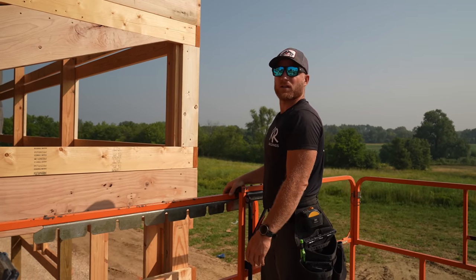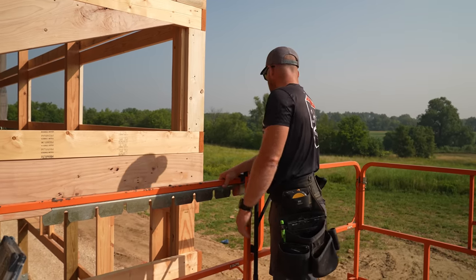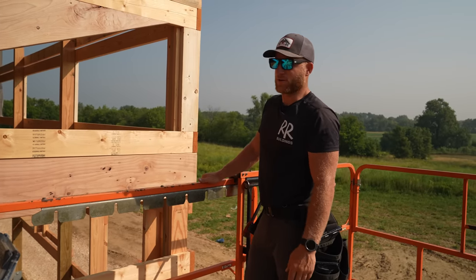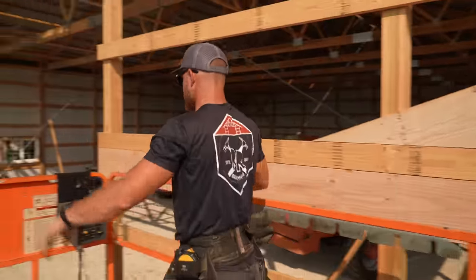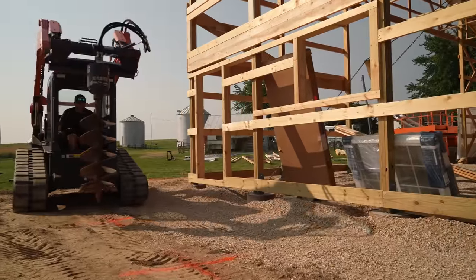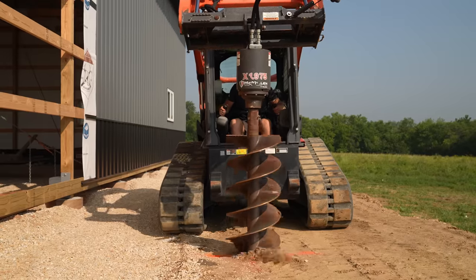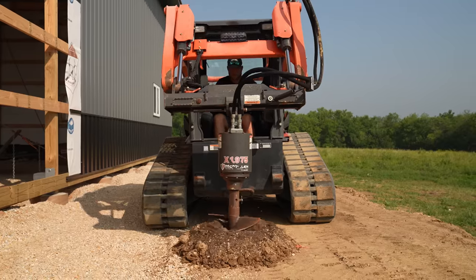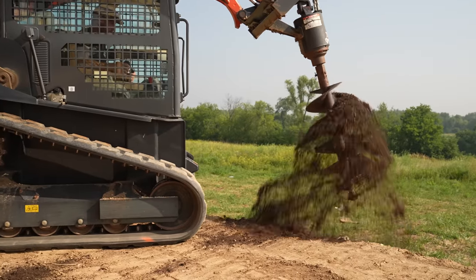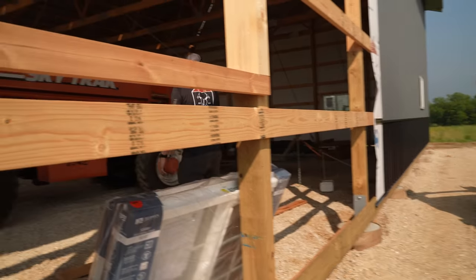Let's go ahead and dig our holes, get that prepped, and then we'll move on to the overhead door. I'm gonna go in that Kubota because it is extremely muggy out today and the Kubota has air conditioning, so I might go turn that on and take my time digging some holes. I don't want to cover my X's and drive over them. Greg — where's the shovel at? Oh, Greg's not here, what do you know.